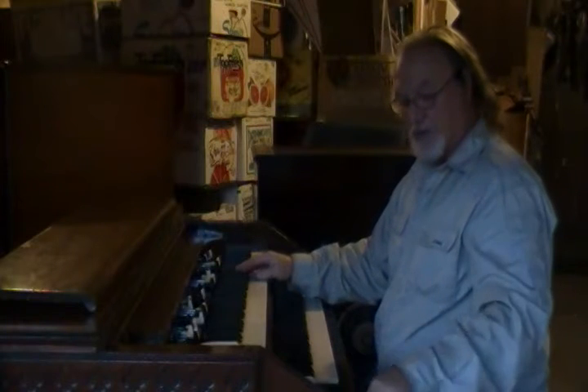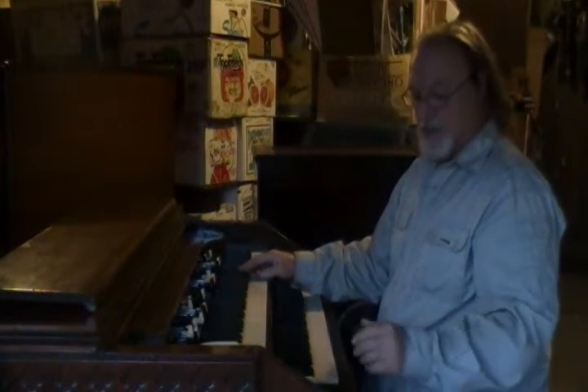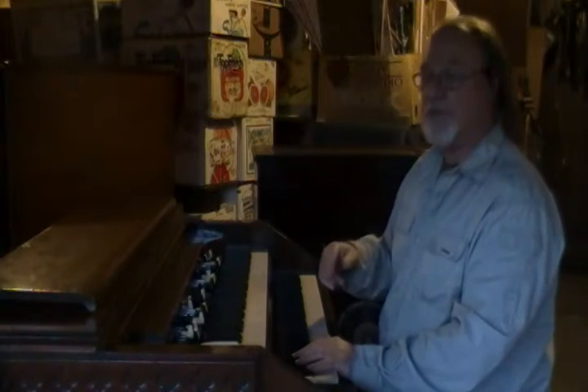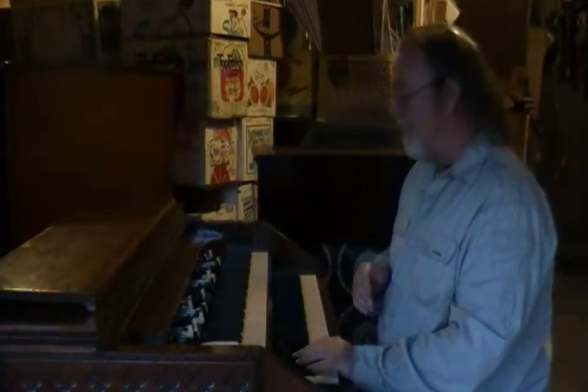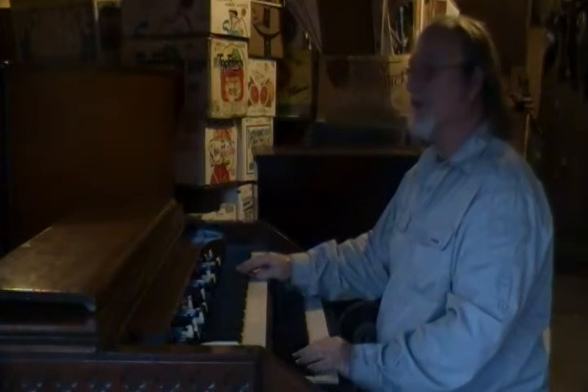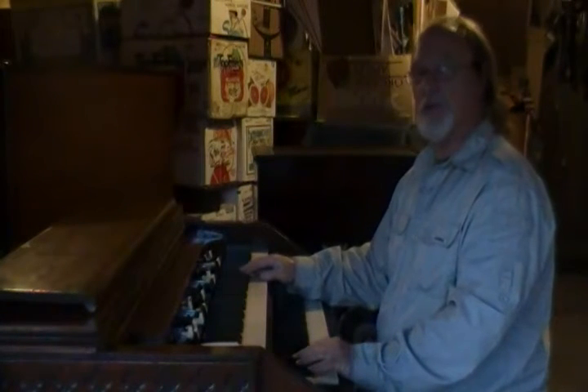The Leslie is not controlled by a Leslie switch at the top rail — it's controlled by a stomp switch on the floor. That can be easily rectified if you'd like to have that done. The caps on this tone generator sound almost brand new. It's in really super good shape.